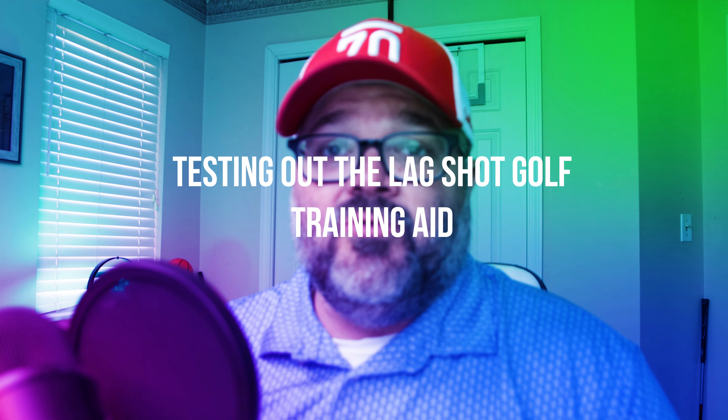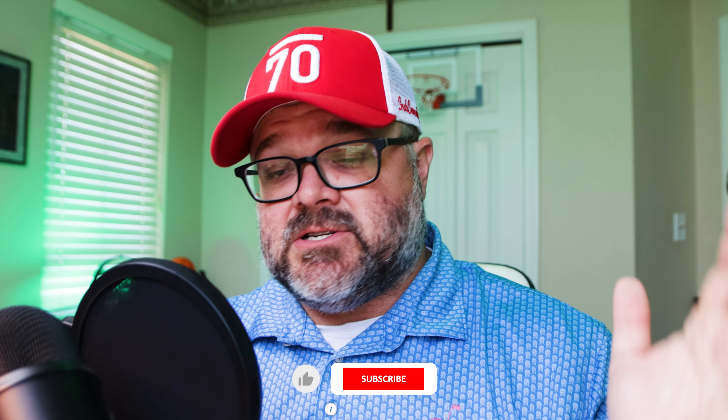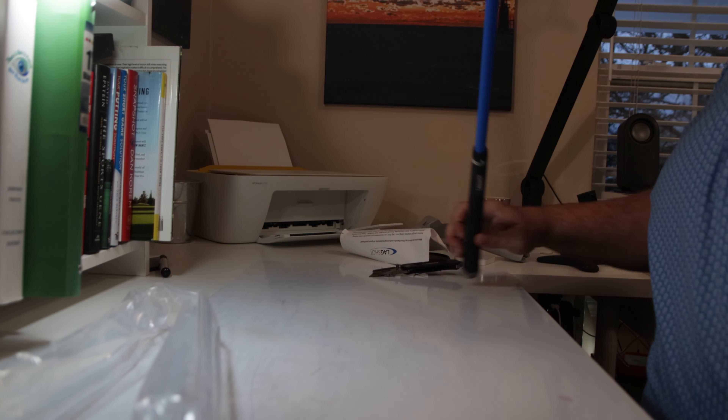What's going on everybody, Scott here. We are going to be talking about the Lag Shot today. The Lag Shot is a training aid — a flexible golf club. It's something I've been seeing around on the internet a ton lately and I've been wanting to get my hands on it. It comes in a seven iron form, and they do have a wedge and a driver form as well.